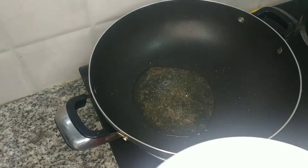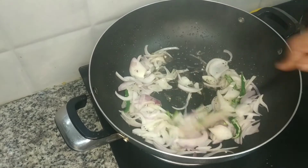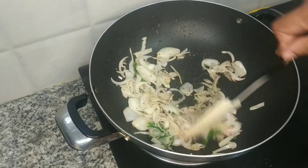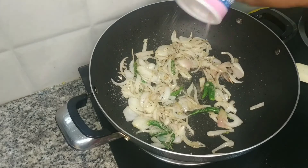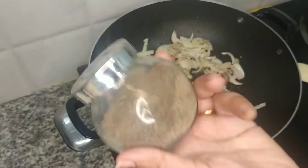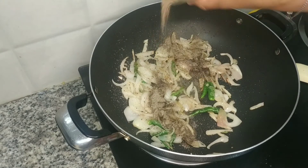At this stage, add the green chilli and onion. Then add salt — I use pink salt. Then add pepper, ground pepper. It depends on your choice how much pepper you use.